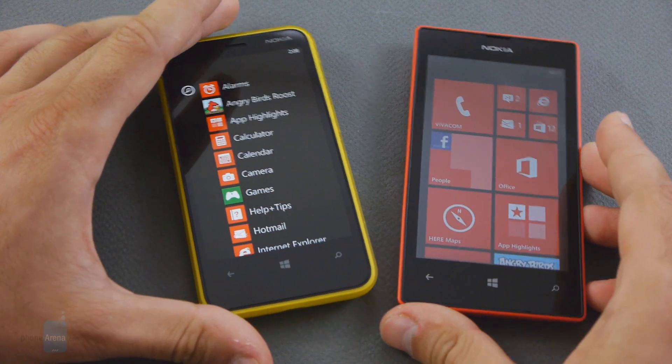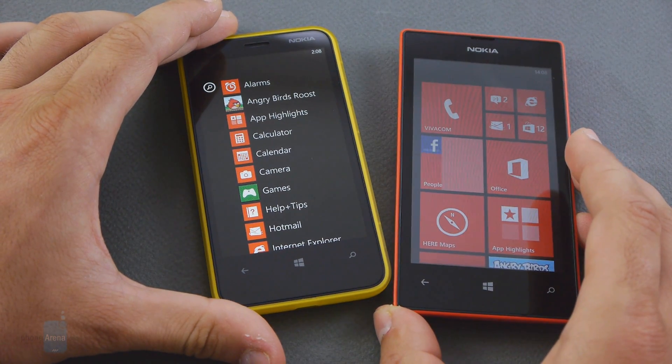For a deeper comparison between the two, check out phonearena.com. Thank you for watching.